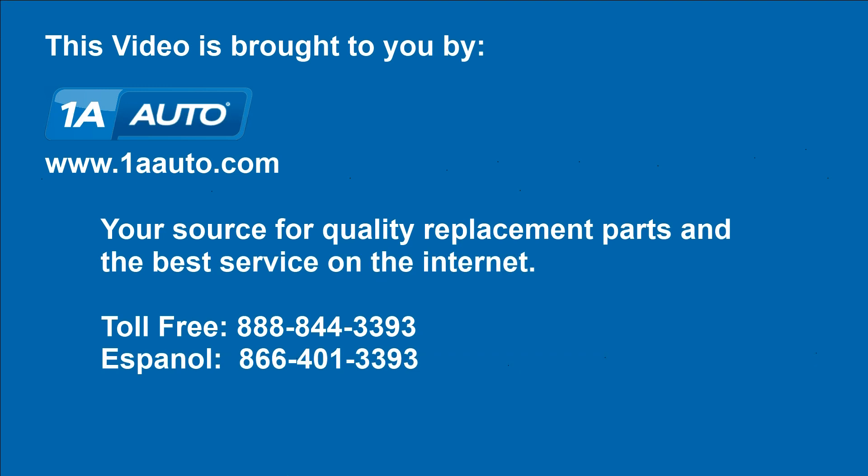Brought to you by 1AAuto.com, your source for quality replacement parts and the best service on the internet. Hi, I'm Mike from 1AAuto. I hope this how-to video helps you out. Next time you need parts for your vehicle, think of 1AAuto.com. Thanks.